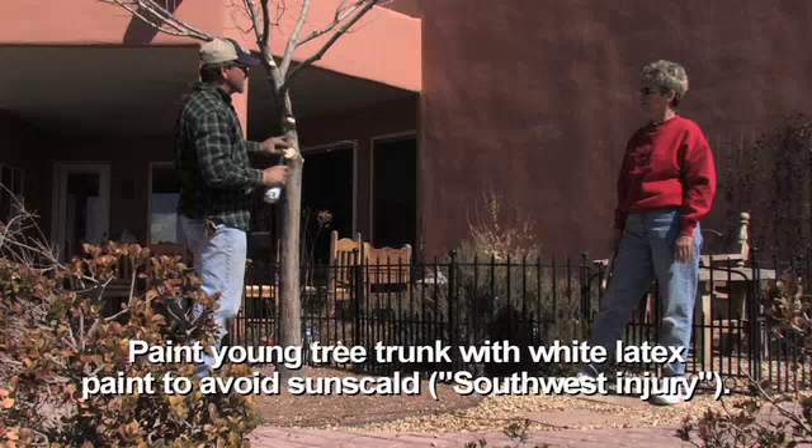What I suggest is after you put this sealant on, paint the tree white — just paint right over top of it.